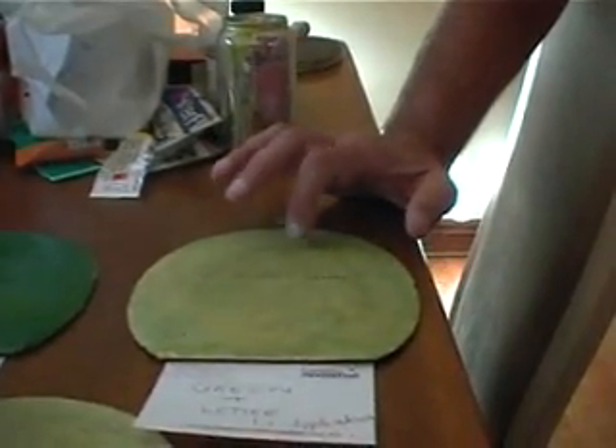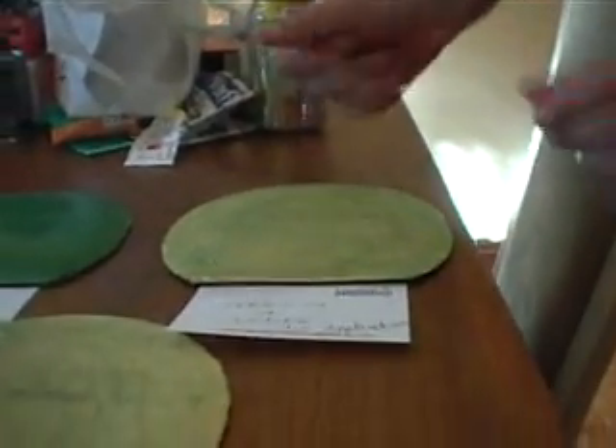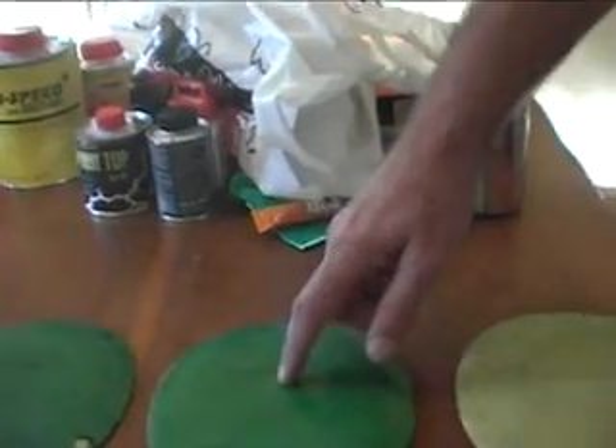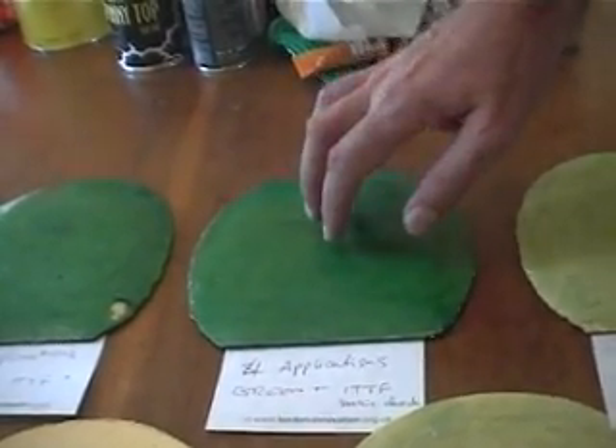It's going up. Four applications of green, plus ITTF Basic Chack. It's quite sticky.